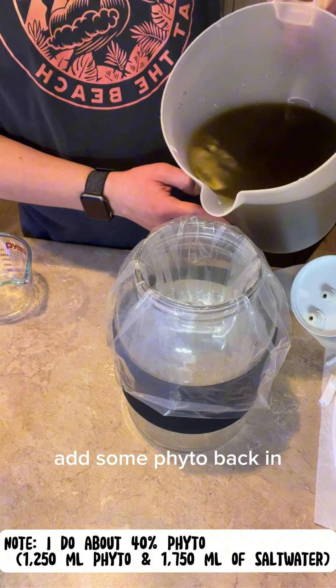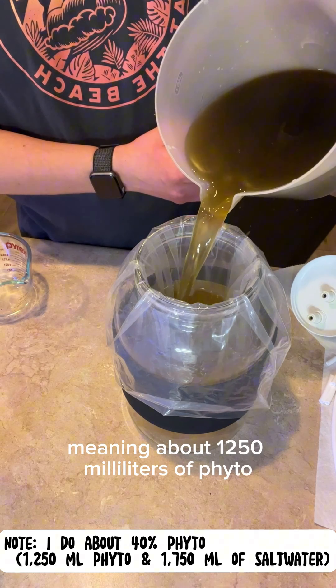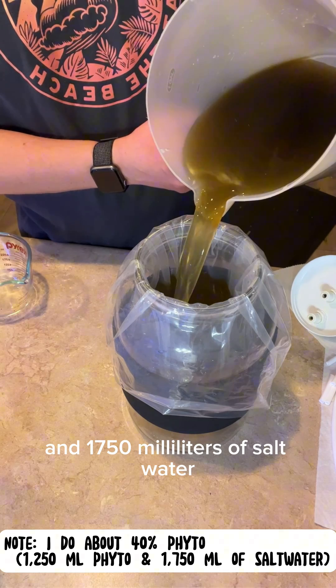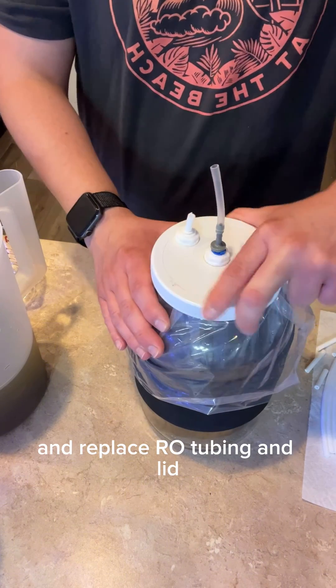Add some phyto back in. I like to do about a 40% phyto ratio, meaning about 1250 milliliters of phyto and 1750 milliliters of salt water. Make sure the alcohol is dried and replace the RO tubing and lid.